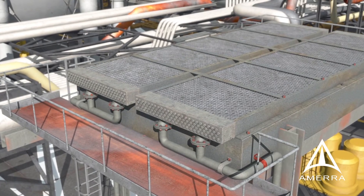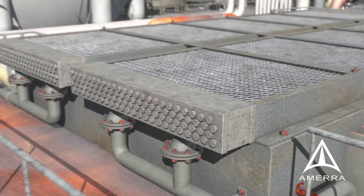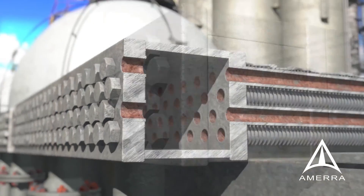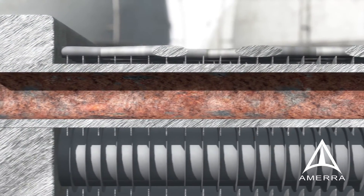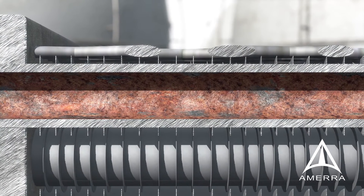FinFan and Shell and Tube Exchangers are inspected for integrity using a variety of methods. Discovery of corrosion, tube pitting, stress cracking, and localized erosion, as examples, may result in equipment repair or replacement depending on the severity of the condition.